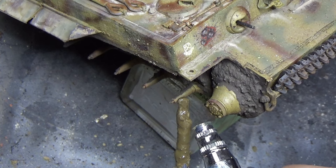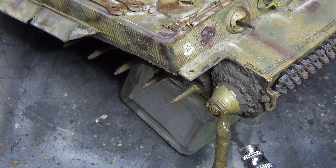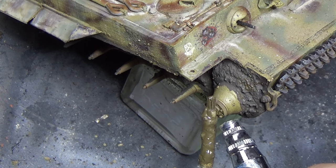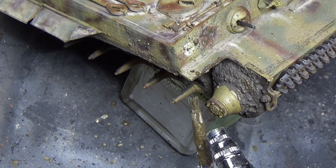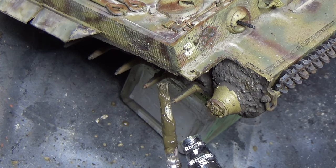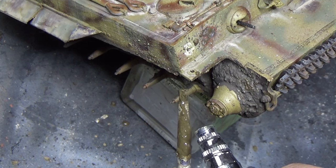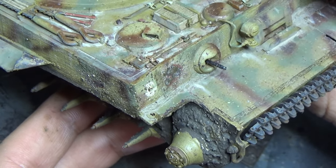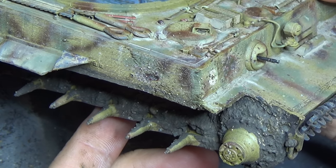One last step I almost forgot was to do this part where we ripped the fender off of the front. Anywhere where there's no fenders, that mud's going to come flying up there. So I did this front corner as well, and I just love how this volumous mud with the volume and the texture was just perfect. I just love how this turned out. So much better than just speckling with thinned-out oil paints — it just looks so much better.